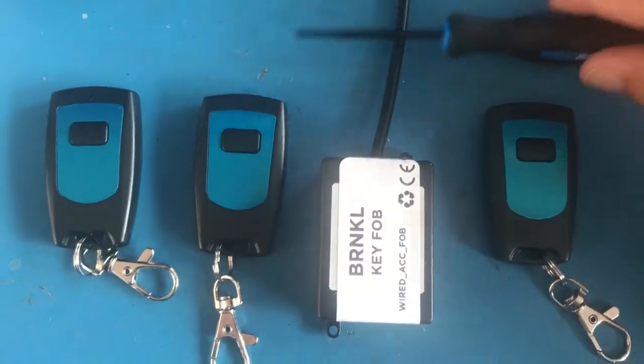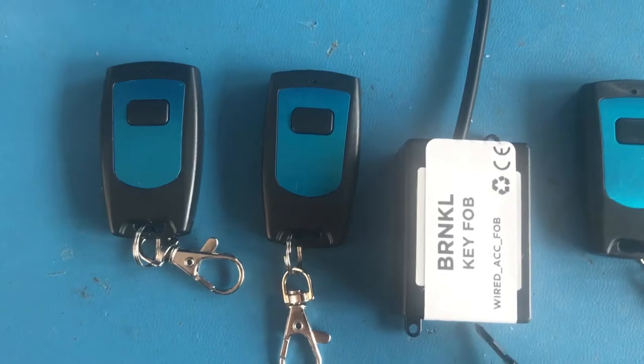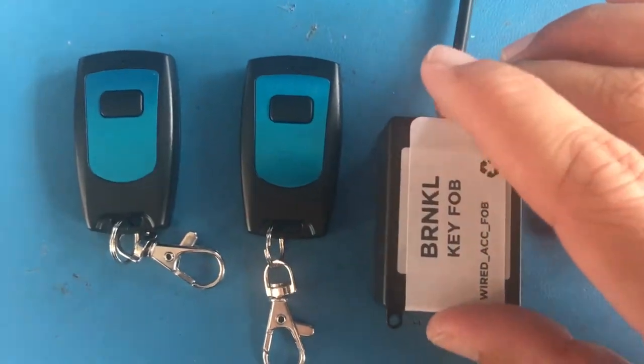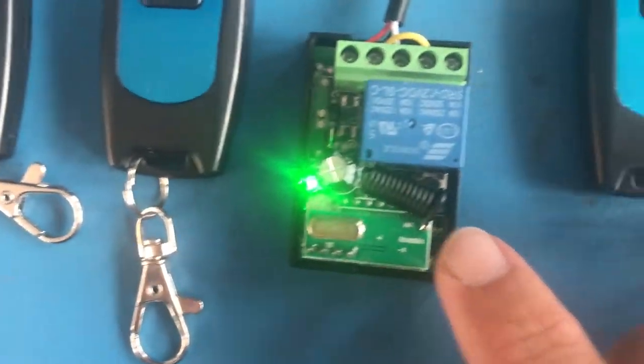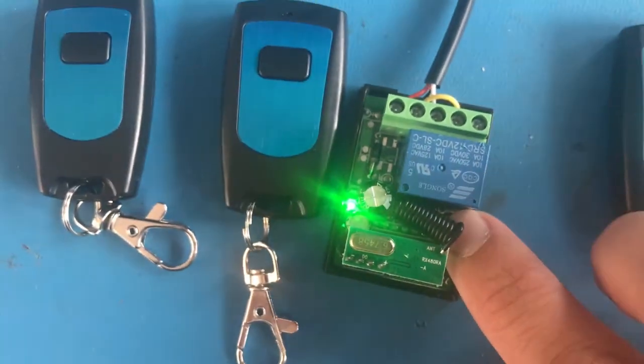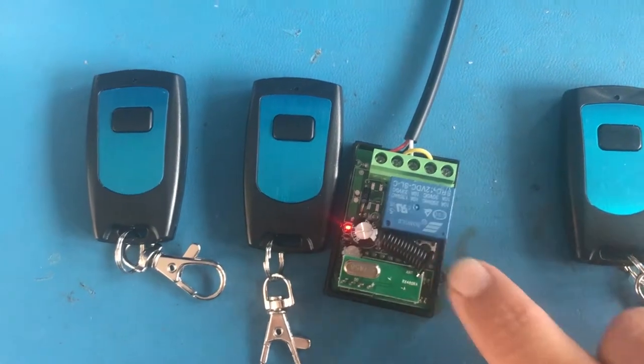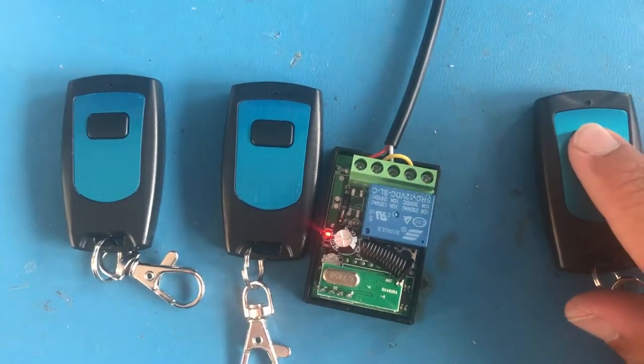What you're going to need is a small screwdriver to pry open the key fob receiver. Once you've opened the enclosure, you'll see that there's a small button inside of here. All that you need to do is press and hold the button until the light turns red, then pair the new key fob.